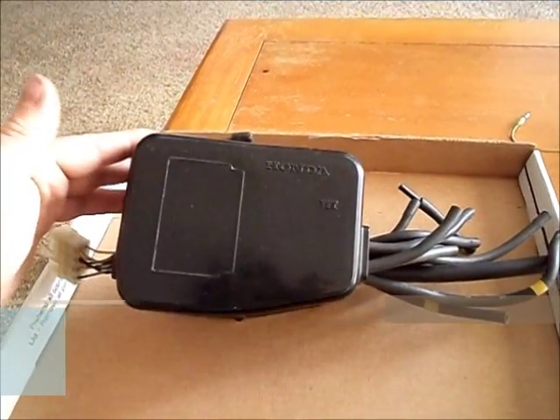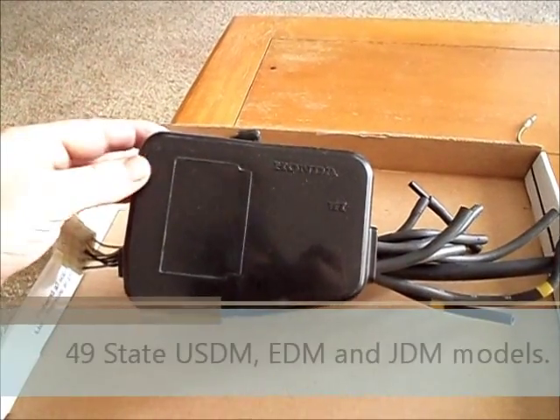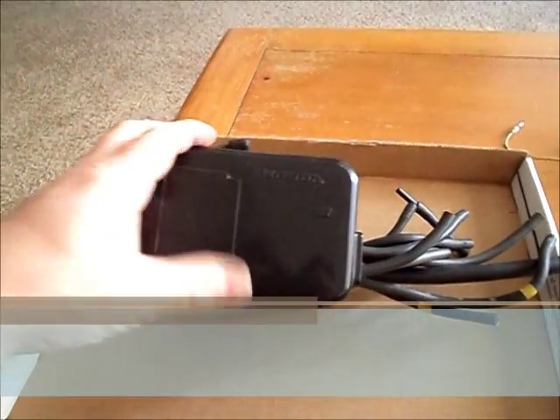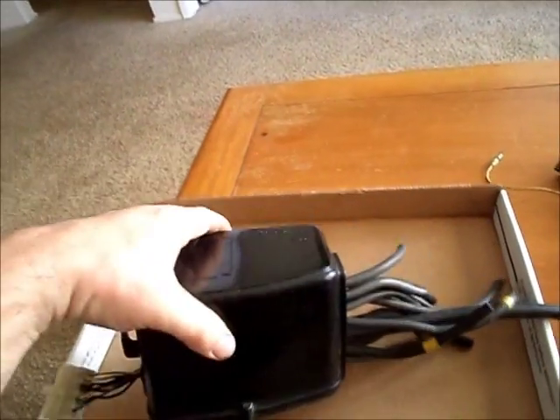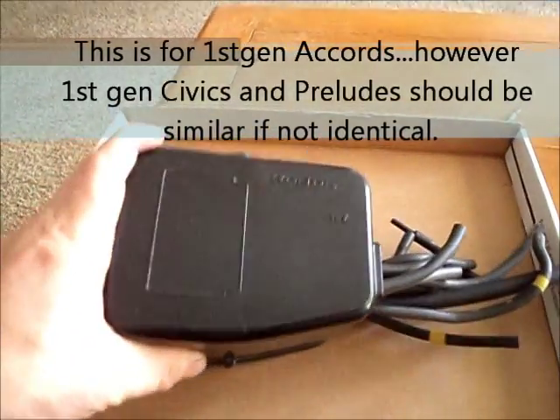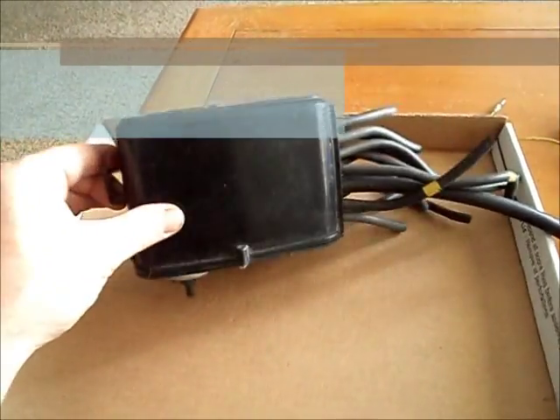In most of the 49 states or the European models, there are only two of these. However, in the California model, we get three of them. And this one in particular tends to have the most goodies in it.